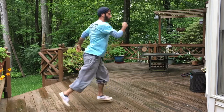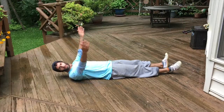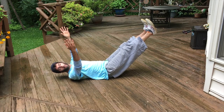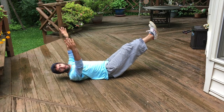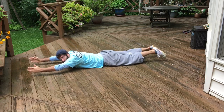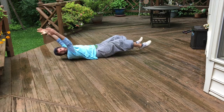Now let's get onto the ground into the dead bug position. We're going to start here in dead bug as we saw in a previous video, and without letting your legs or arms touch the ground, I want you to roll over into a superman on your stomach. Then just like in the pencil roll, I want you to roll back onto your back. Keep on rolling.